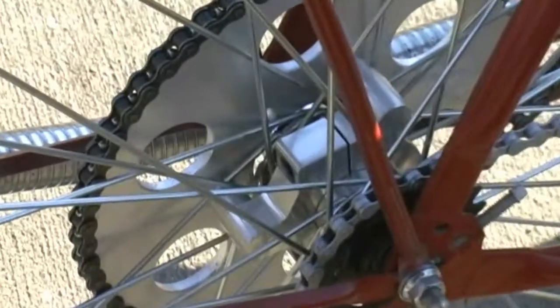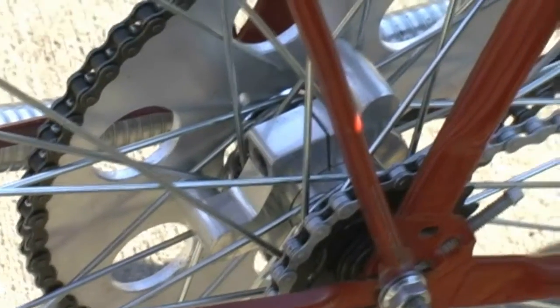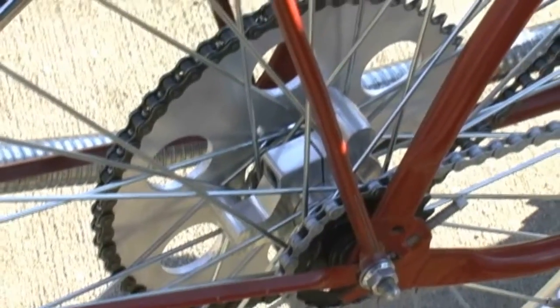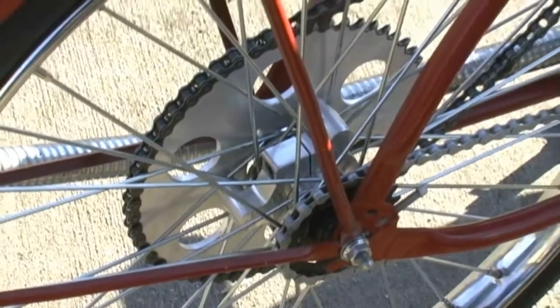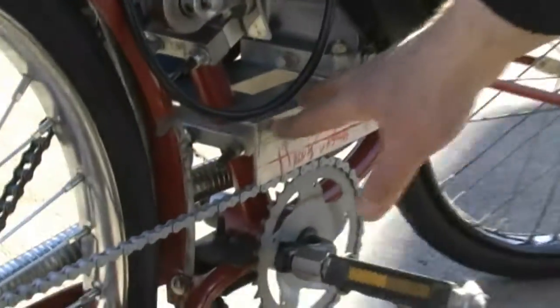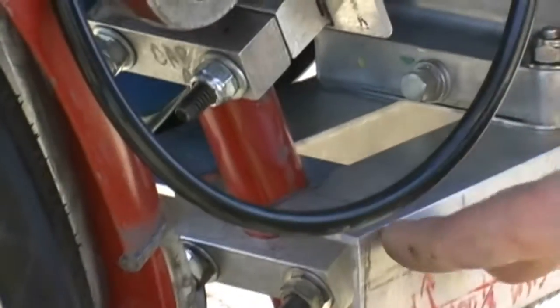How about that sprocket — that's a nice looking sprocket. That's a hub-mounted sprocket, which I think is a really nice feature. Keeps everything nice and centered — not a rag mount, so that's a good thing. And I built my own engine mount here, everything done on a rotatable piece of stock.